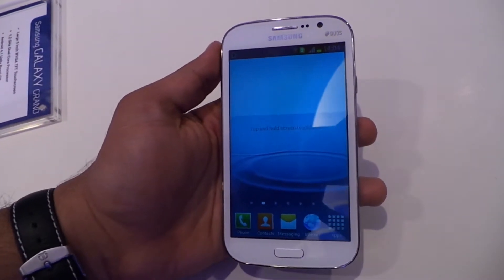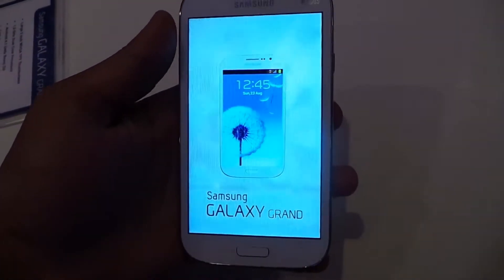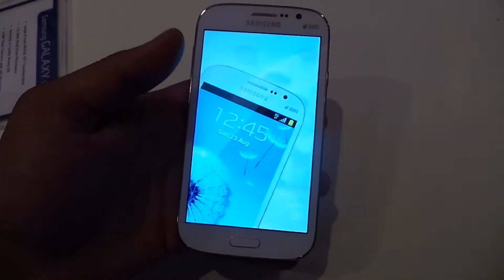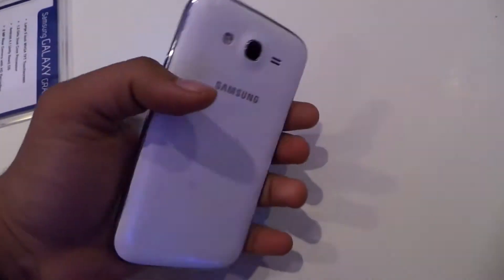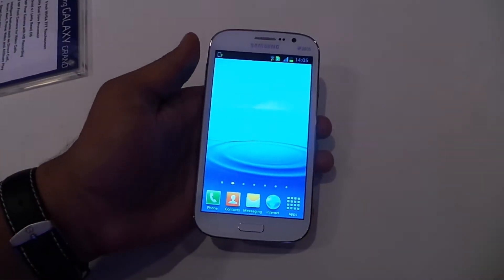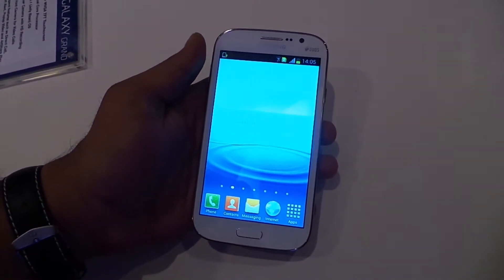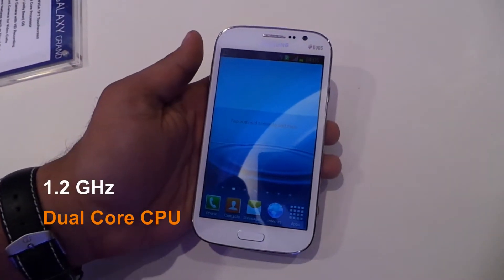Hi, this is Deva Ugray from Install or Not, and I'm going to give you a quick hands-on with the Samsung Galaxy Grand. This is the device — as you can see, it's got a 5-inch screen, it's a TFT screen, no HD. It's got a 1.2 GHz dual-core processor and it's running on Android Jelly Bean.